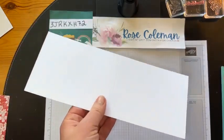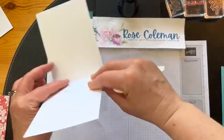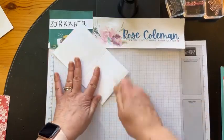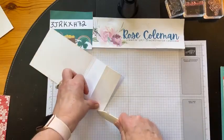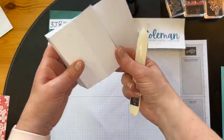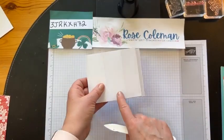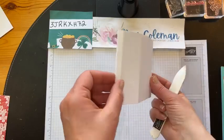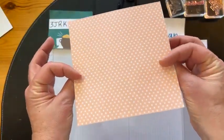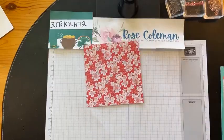Now we're going to bring in the bone folder and burnish all of these lines. We'll do the center line first. This is really important — don't skip on reinforcing your score lines, especially with a fun fold. This is really where the mechanism is to make the fun folds work. So there you can see we're getting the shape — our center panel, our two side panels, and then these two little teeny tiny panels. Now let's cut our designer series paper. This pattern is double-sided, so we're using both sides, which I love — we're going to feature both of them.